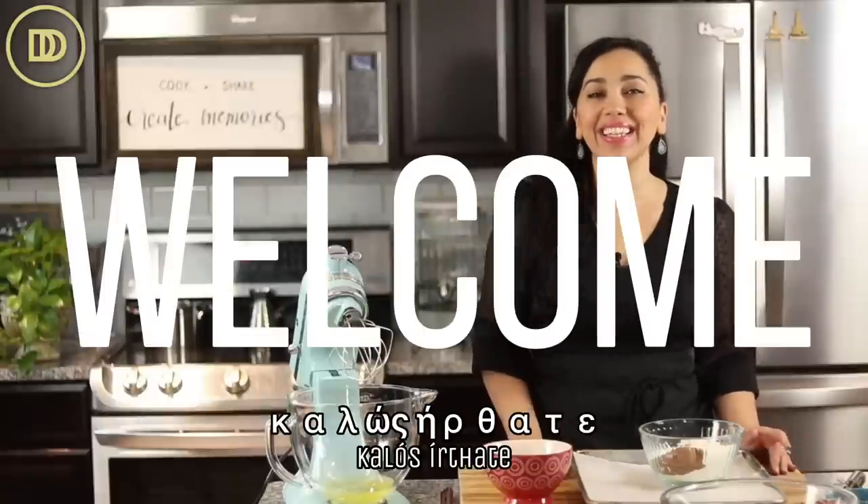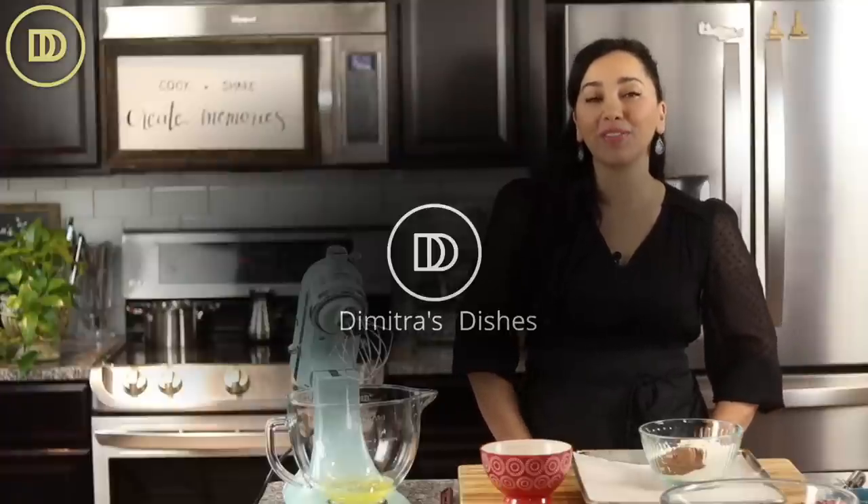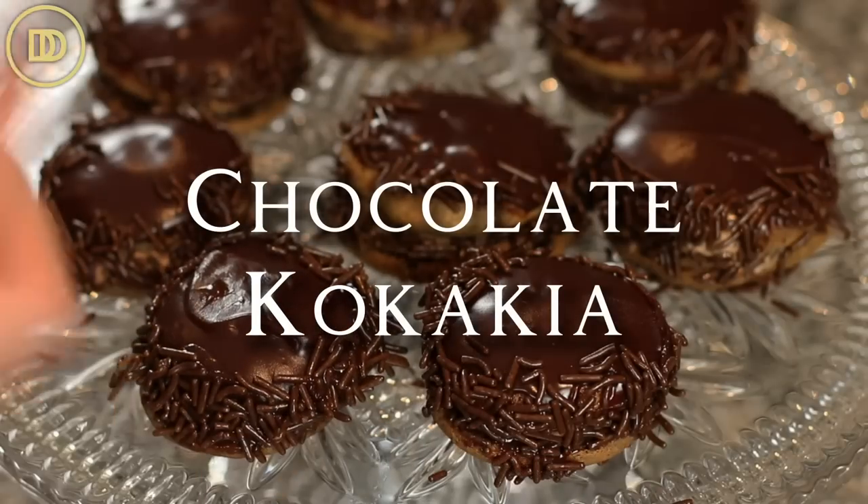Hi everyone, yaasas, kekalo sirsate — welcome to another episode of Dimitra's Dishes. Today we're going to be making chocolate flavored kokakia. Kokakia are little sponge cake cream puffs. They're so good.